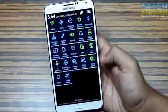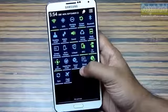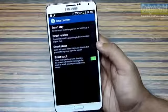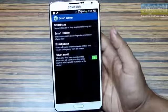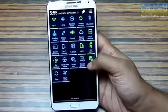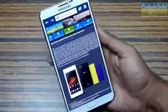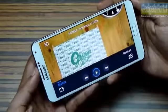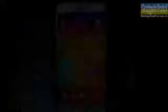Just like the Galaxy S4, the Note 3 features Smart Screen options. Smart Stay will not turn off the display as long as you are looking at it. Smart Rotation blocks the screen from auto-rotating if your face is parallel with the display — helpful when typing while lying on a bed. Smart Scroll scrolls the browser display if you tilt your head or the phone. Smart Pause will pause a video if you look away and restart it when you look back.